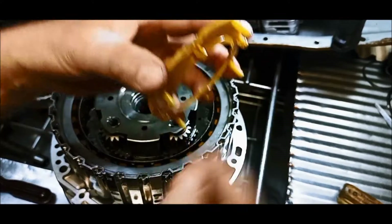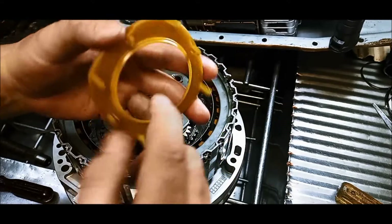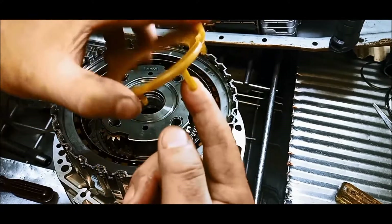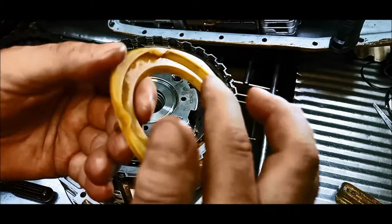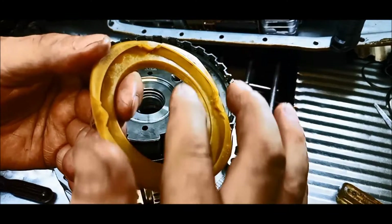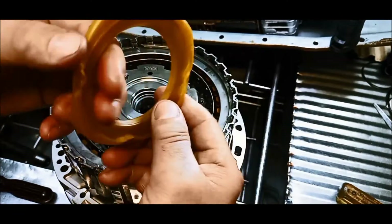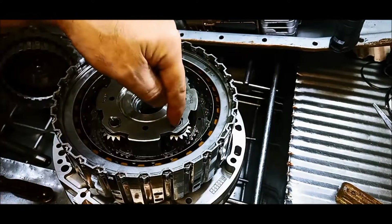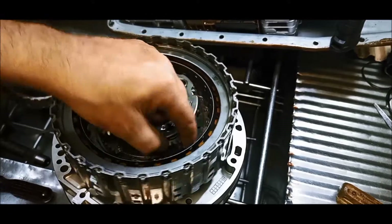They just lock into those ports there, and these ones are an actual tube — and that tube's connected right up there. The oil splashes around, fills that little channel there, and as it's spinning, the oil goes in there, through that pin, and lubricates the little rollers.